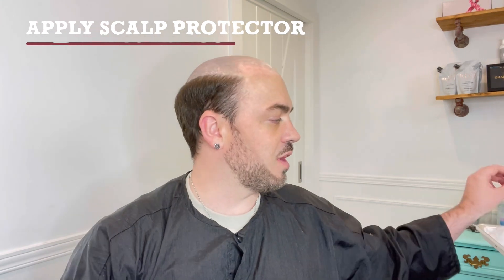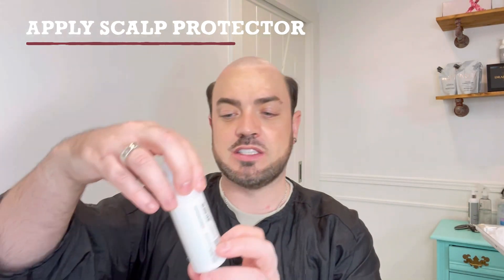Once the alcohol has been applied, we're going to apply our scalp protector. The one I love is the Walker Tape Scalp Protector — this is fantastic; it helps with sweat so your system lasts a little bit longer. Just spritz that around. This is a great way to protect your scalp, especially when you are using glues. Make sure you use clean hands without fluff, and just dab it gently. Leave it for about 30 to 60 seconds, or until dry to touch. And that is us done — scalp protected, beautified, and ready for your hair system!